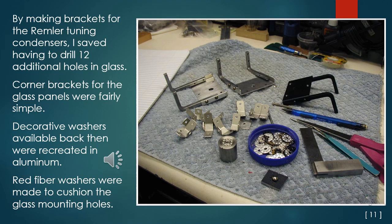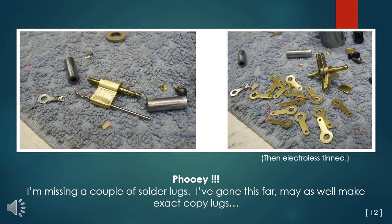By making brackets for the Rimmler tuning condensers, I saved having to drill 12 additional holes in the glass front panel. Making aluminum corner brackets for the glass panels was a fairly simple task. Decorative washers available back then were also created in aluminum, and red fiber washers were made to cushion the glass mounting holes. I discovered I was missing a couple of solder lugs, so I made exact copy lugs and used Electrolyst tin solution on the brass after fabrication to match the old originals.